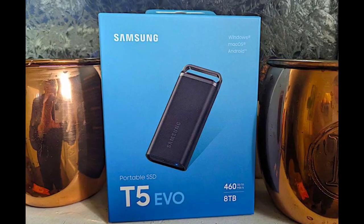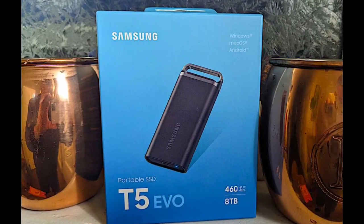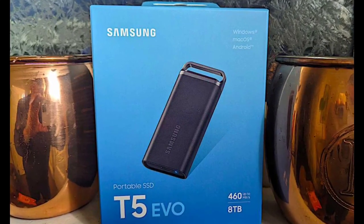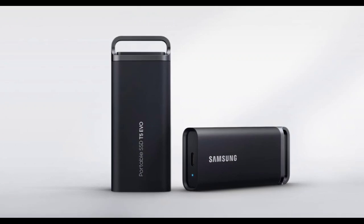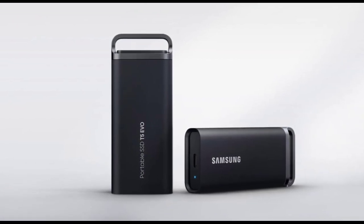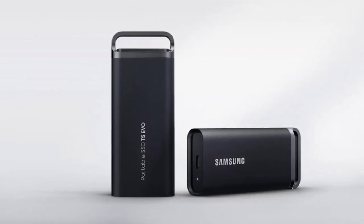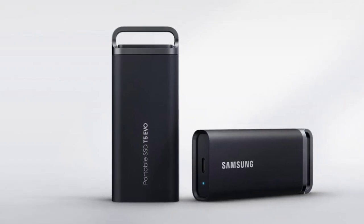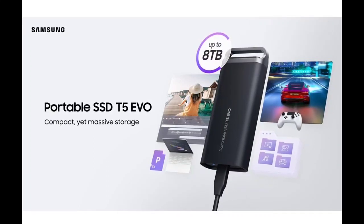The Samsung T5 Evo SSD comes in a simple design with discreet branding. It has a built-in handle for attachment to other items and a small LED near its USB-C port. The USB-C port is rated at 5 gigabits per second and is of the USB 3.2 Gen 1 standard.